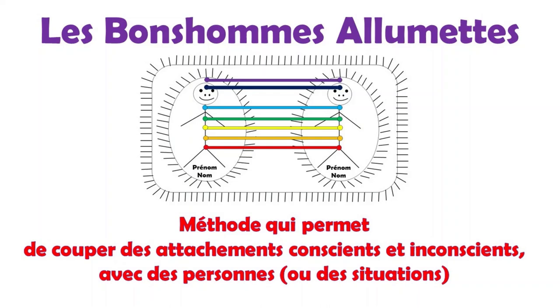Le subconscient va travailler pour vous. Pour cette méthode, il y a une règle générale : vous vous mettez à gauche avec votre prénom et nom et avec la qualité ou l'aspect positif. Et vous vous mettez à droite avec votre prénom et nom, avec le défaut ou l'aspect négatif contraire. Plus les deux mots sont opposés ou contraires, plus il y aura de résultats.